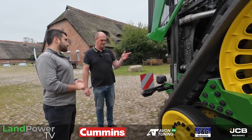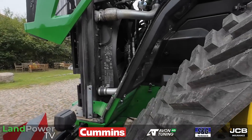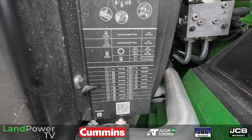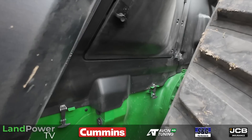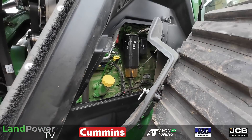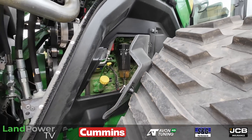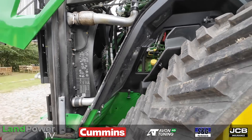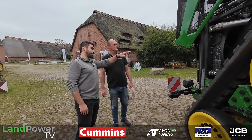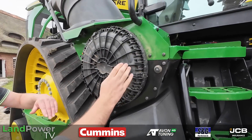Maintenance is going to be key on a machine like this, especially around the engine area. A big benefit of designing a tractor from the ground up is you can really tailor it for ease of access. There are only three daily 10-hour grease points. There are nice little compartments against the engine bay — your dipstick and oil level — and the idea is that all daily maintenance can be done from the ground. Everything is completely accessible from ground level: you can get into the engine bay, check your oil level, and the air filter is also at ground level.